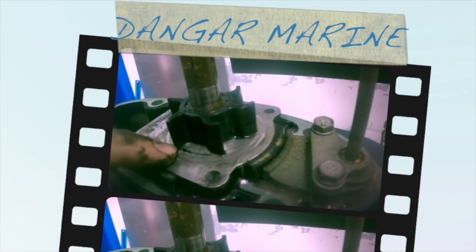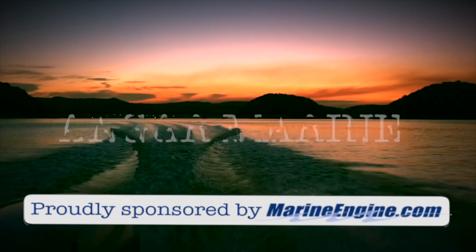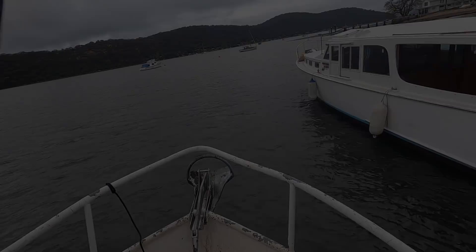Hey there, Dango Stu here. Today's video is about repairing the heat exchanger from Pete's Halvorsen and is proudly sponsored by MarineEngine.com. As you guys know from the video where we towed the Halvorsen up from Sydney, it's running on just one engine at the moment. The problem with the engine that's not working is the heat exchanger. So let's head back out to Whitecrest and take it out.